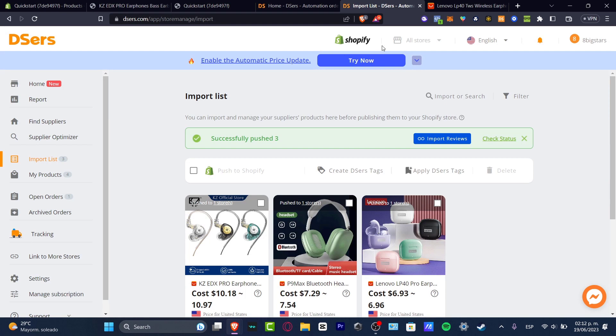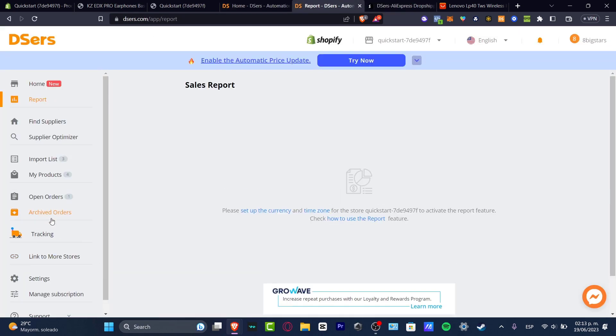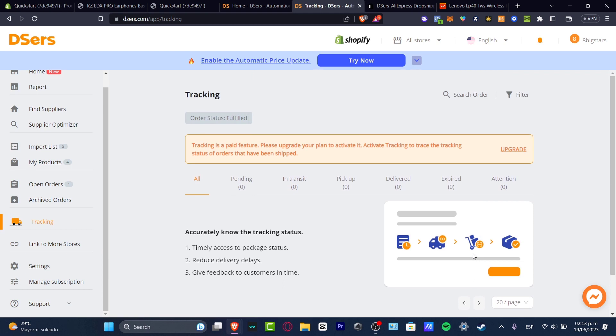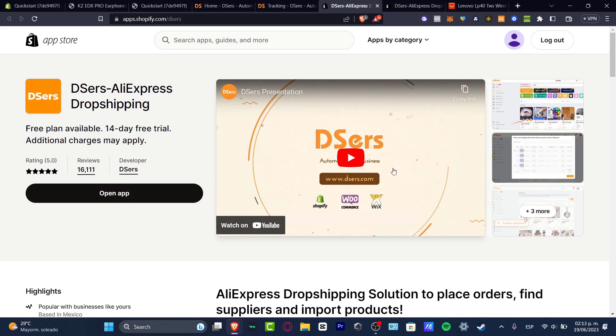So I can go back into DSers, and here I can add more products if I want to. I also have a report section that can help me check the time zone, the sales report, and all of that. We can link more stores here, and we can track how our stores and everything we've set up so far is looking. In my case, we don't have any orders yet, but here is how orders would appear inside DSers. DSers is like your main hub — the products come from AliExpress, but with your own store. If you want to see what stores DSers supports, you can go here to Link to More Stores and it will show all the stores that can help you get started with DSers.